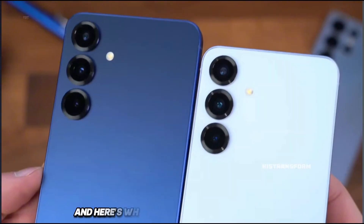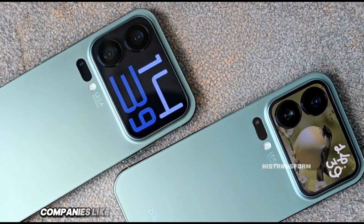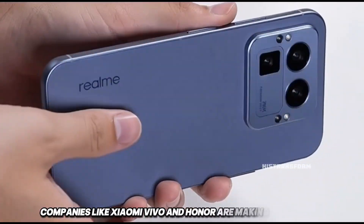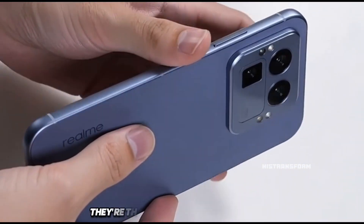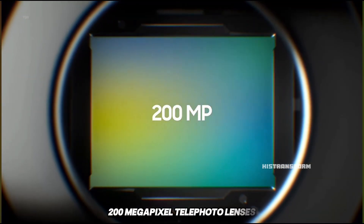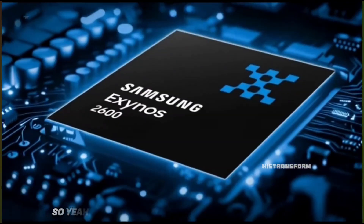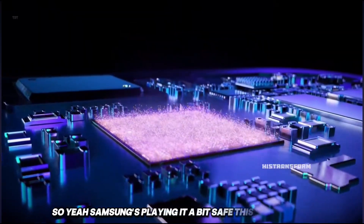And here's where it gets even more interesting. While Samsung's taking small steps, companies like Xiaomi, Vivo, and Honor are making huge jumps. They're throwing in brand-new sensors, 200-megapixel telephoto lenses, and just pushing mobile photography to the next level. So yeah, Samsung's playing it a bit safe this time around.